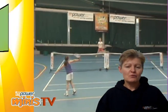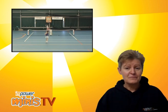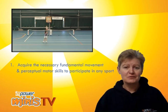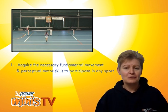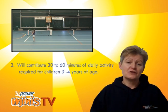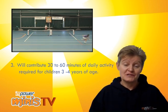What we've found through the delivery of Empower Minis is three very important things which have been academically validated. First, this program, for any child who participates in the full twelve months, will have acquired all of the necessary fundamental movement and perceptual motor skills that enable them to participate in any physical activity and then go on to learn the skills of any sport. Secondarily, the program can accelerate athlete development. And thirdly, it will contribute thirty minutes to a total of sixty minutes a day that a youngster of the age of three and four should actually have been participating in.